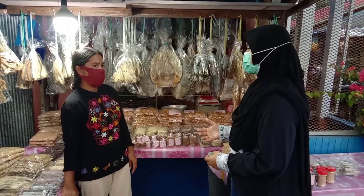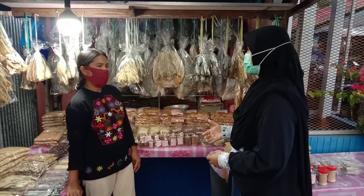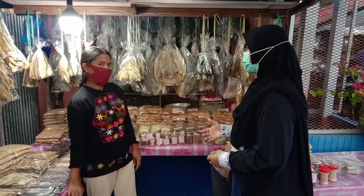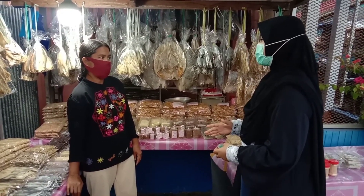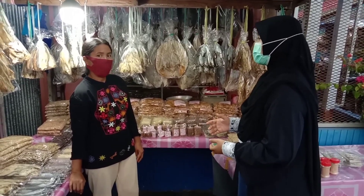Pada video terlihat kami sedang melakukan edukasi kepada penjual ikan asin mengenai manfaat daun mangrove Avicenia Marina yang bisa dijadikan sebagai pengawet makanan hasil olahan laut. Juga memperkenalkan produk pengawet kami yang berasal dari daun mangrove Avicenia tersebut.